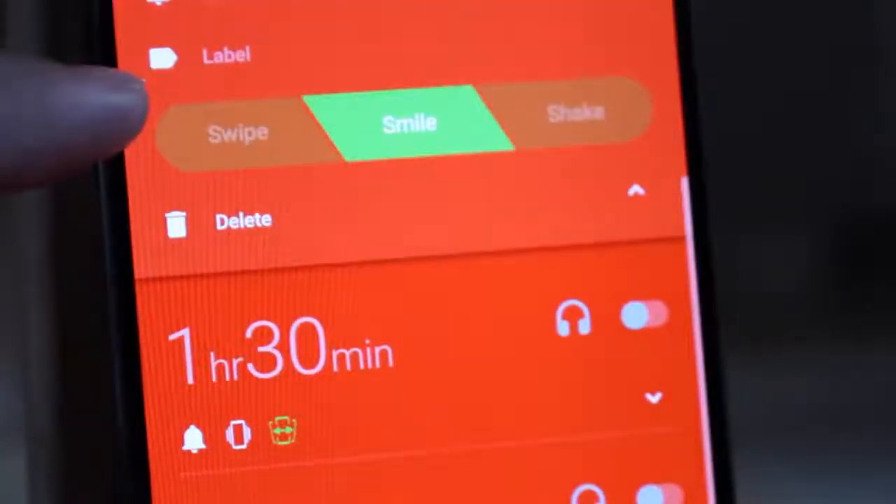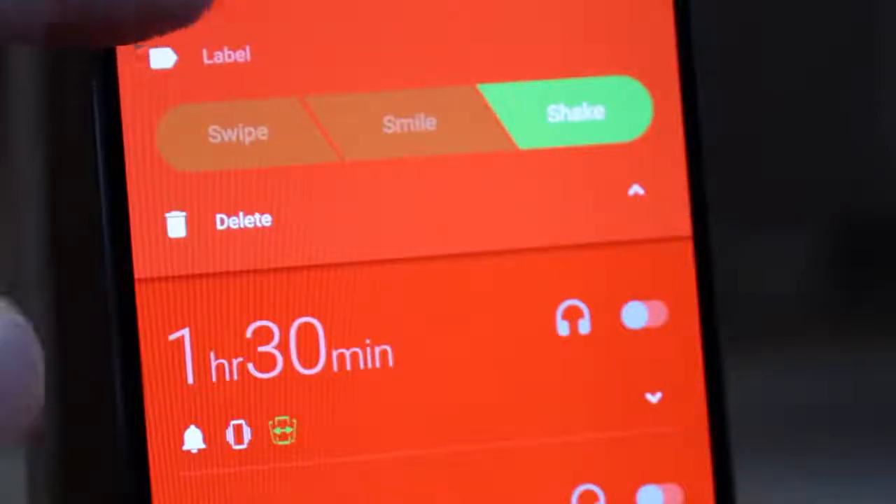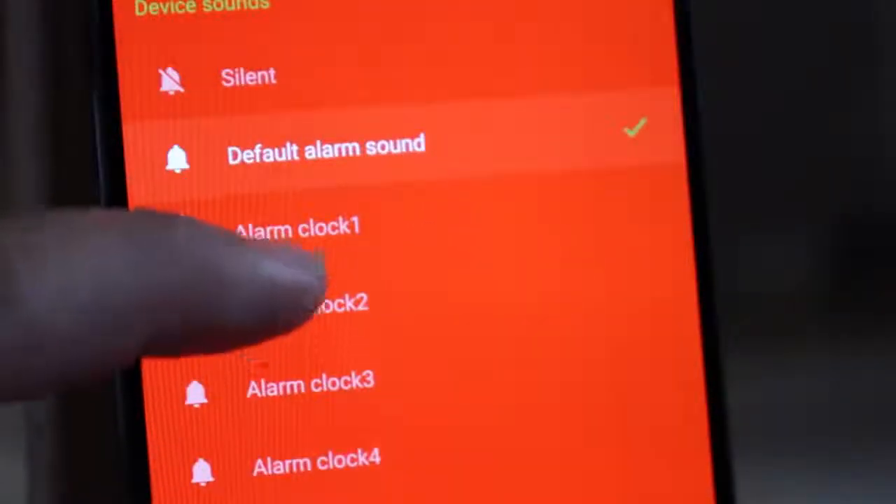There are really great options for how you answer your alarm. Look at this — you can swipe, smile, or shake. You can even choose if your alarm goes off through your speaker or your headphones. There's a bunch of good alarm sounds to choose from too.